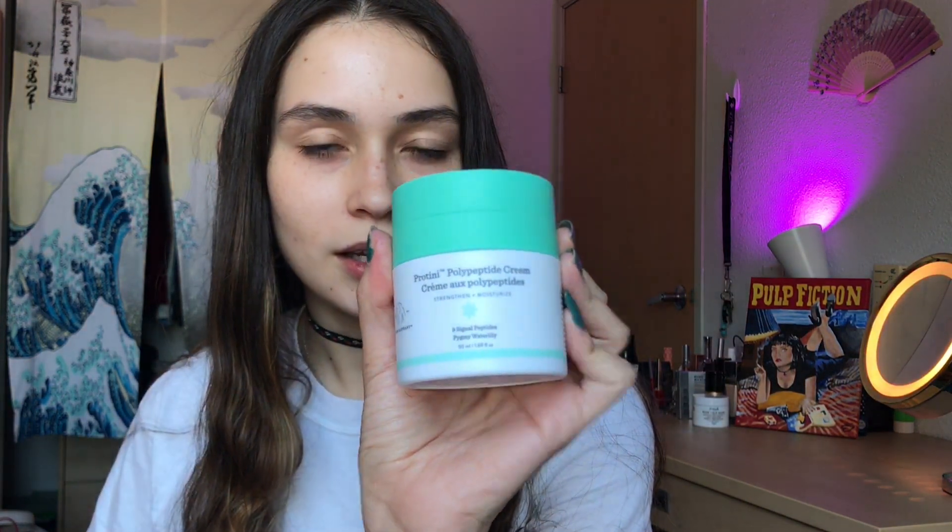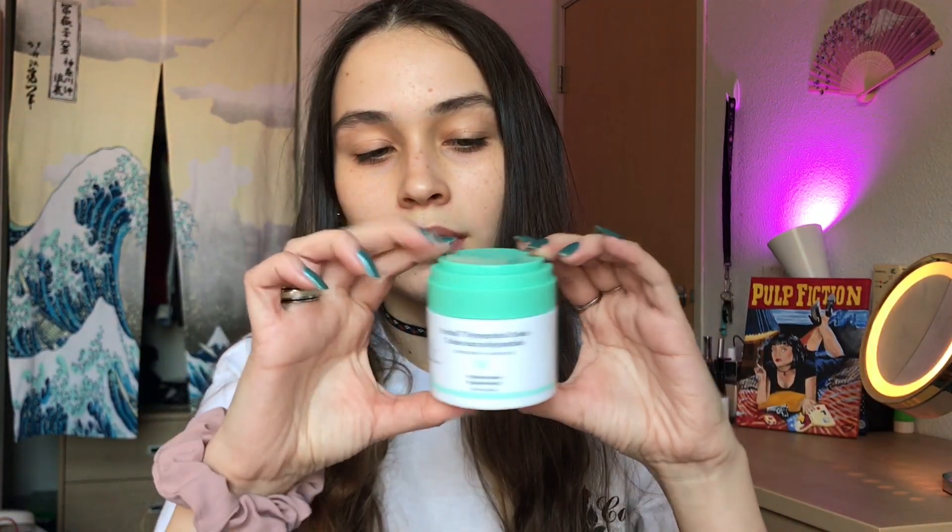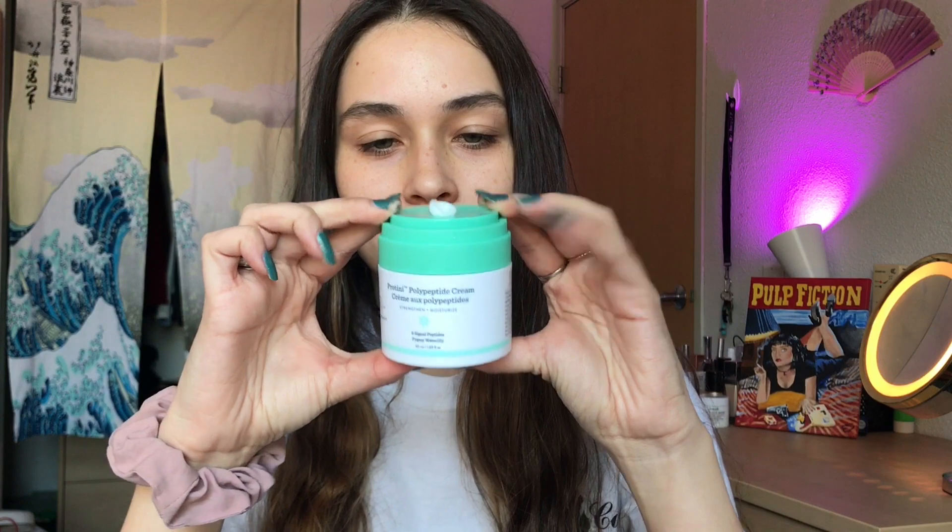I'm going to be going in with the moisturizer from Drunk Elephant. This is the Polypeptide Cream. It's supposed to strengthen and moisturize your face. You push it down and the product is right there — I guess that's how much you're supposed to use. So we're just going to go in.